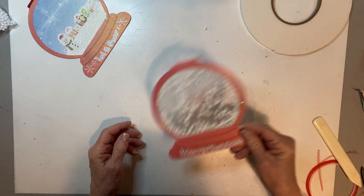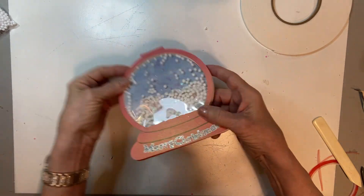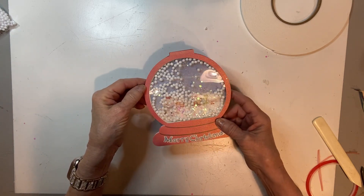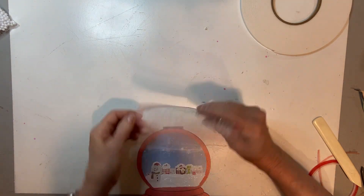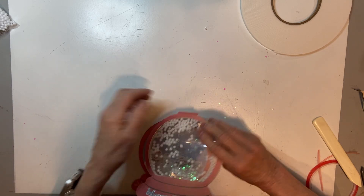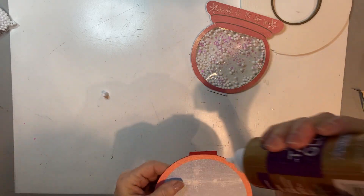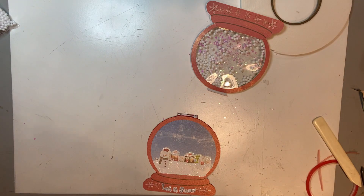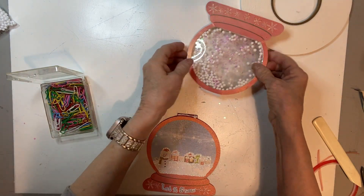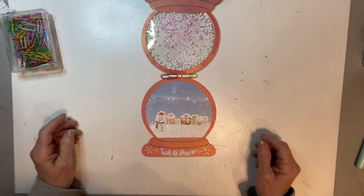Now we've got our see-through shaker card front, and when we put this together you'll be able to see the background. The way we want to do that is to glue this little tab to this little tab, like so — we're going to put some glue right there. I put a few small paper clips just to hold it in place while it dries. We're almost done.